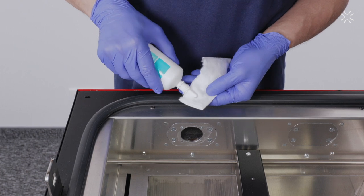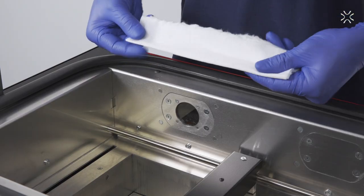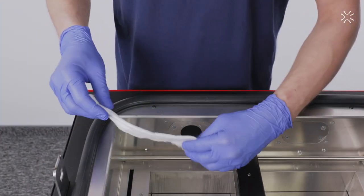Take a piece of cotton cloth and soak one of the ends using ethyl alcohol, leaving the other end dry. Gently clean the pyrometer glass with a circular motion. Then wipe the glass surface with the dry cotton.